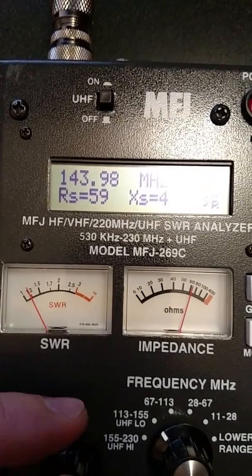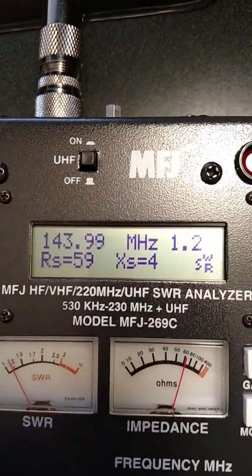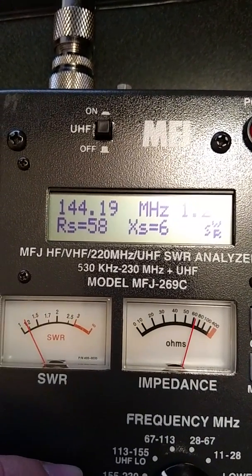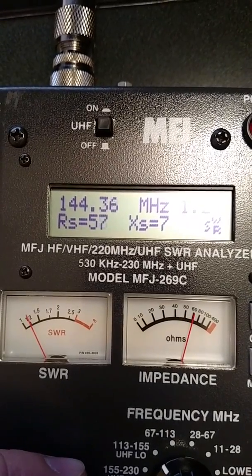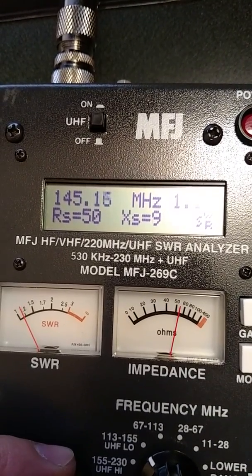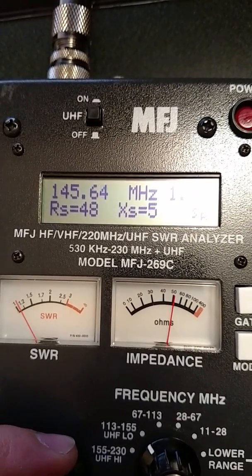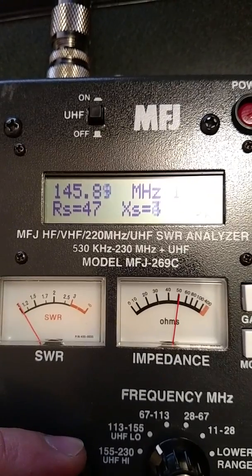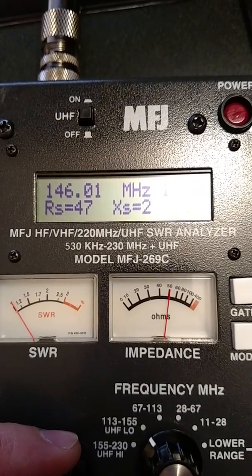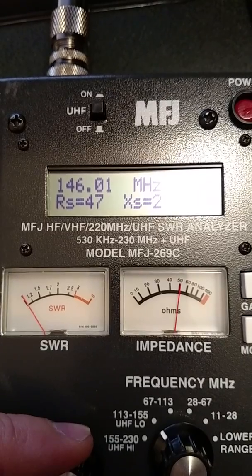We'll crank it up to the middle of the band, which is 146 MHz. You can watch as we're going through it — bad lighting here, not professional quality videoing — but as you can see we're going up through the band. You can see the SWR start dropping off as we approach the middle of the two-meter band.